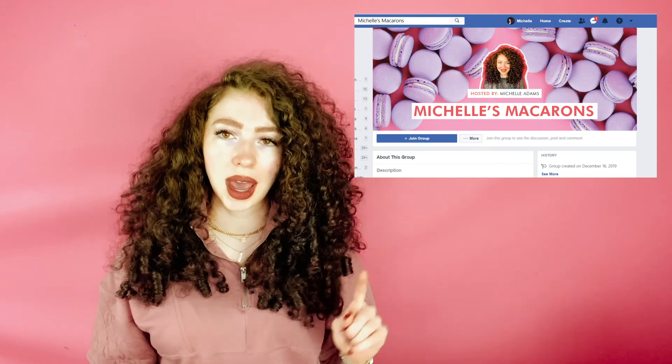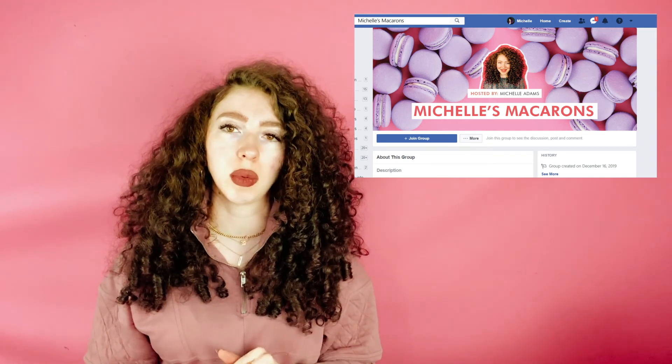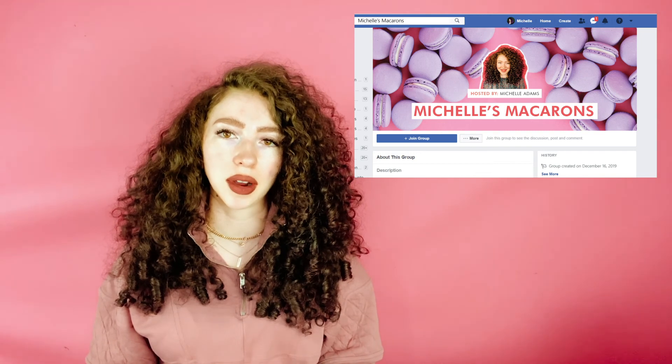If you want to start selling your macarons or any other baked goods and want to start a home bakery business, join the email list below. I have a course called The Home Bakery Blueprint where you can work with me to start or grow your home bakery business. And if you are still getting cracked macarons, join the Michelle's Macarons Facebook group, post your pictures in there, and we will all help you troubleshoot and figure out what's wrong.